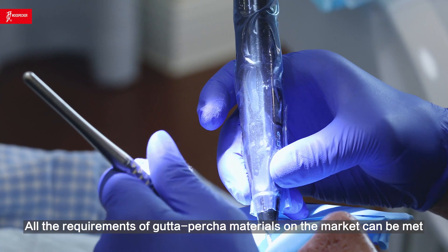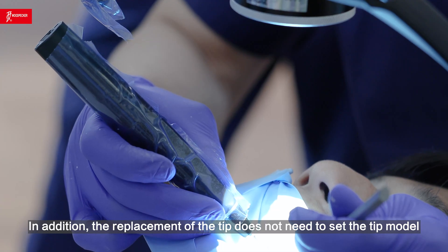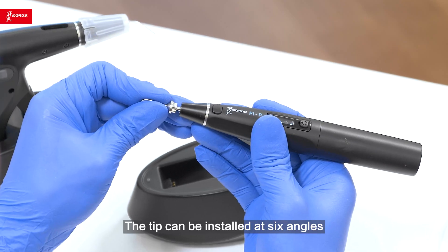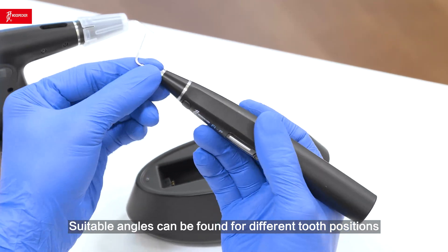There are four temperature ranges optional, so the requirements of Gutta-percha materials on the market can all be met. In addition, the replacement of the tip does not need to set the tip model. You can just replace the tip with a new one for use. The tip can be installed at six angles, so suitable angles can be found for different tooth positions.